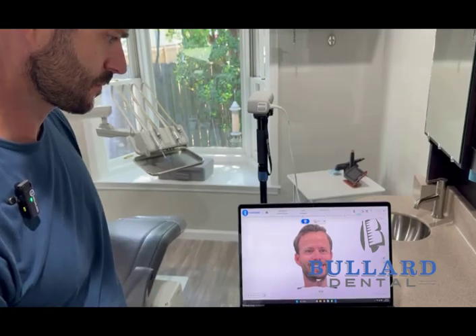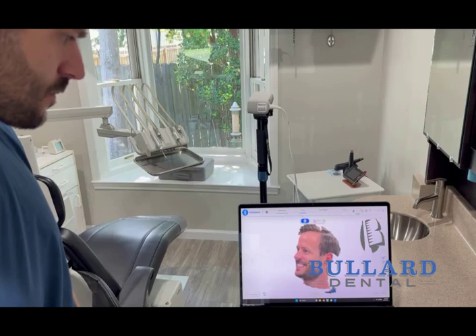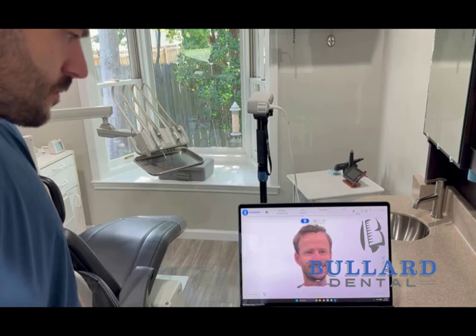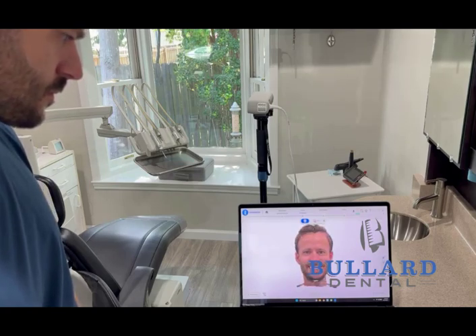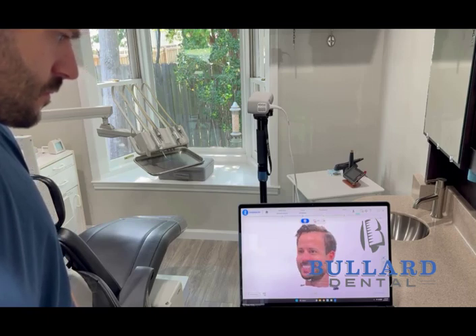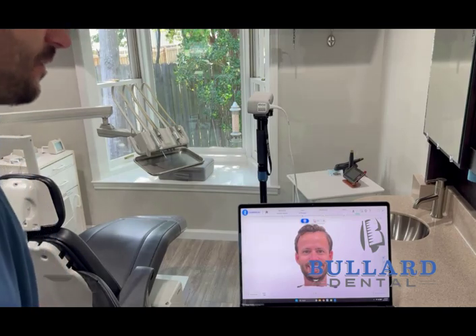You can see the preview available. For us it's very important to have the ears really well captured, the eyes looking straight forward, and of course the teeth very detailed. We'll pull it into ExoCAD and show you the wireframe.